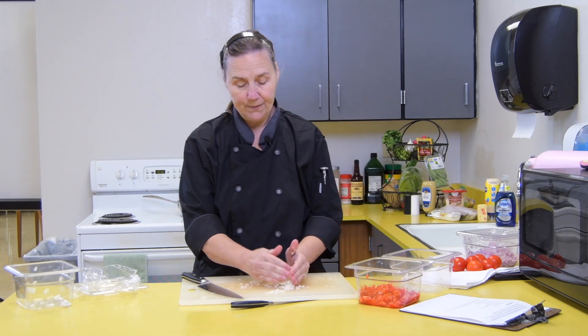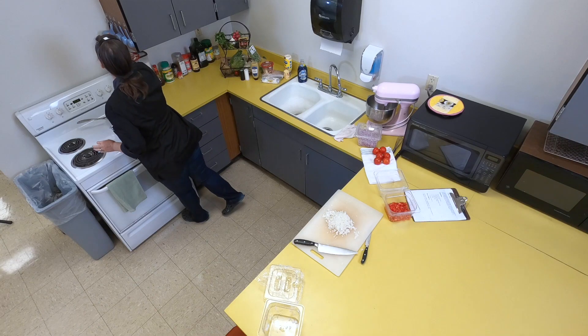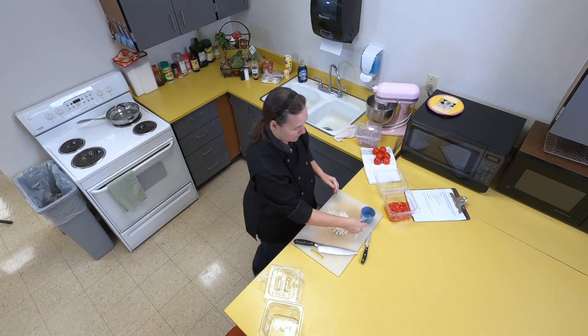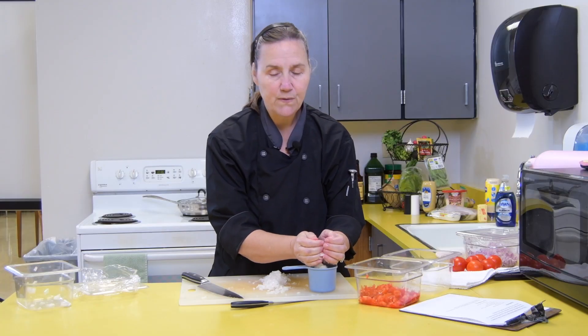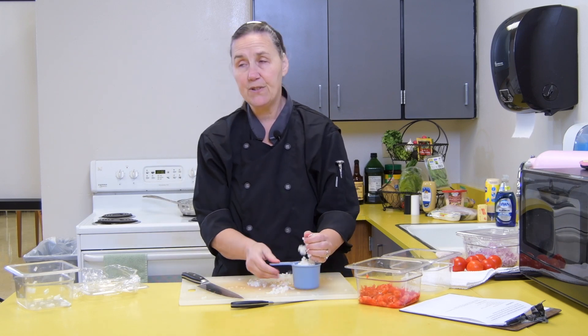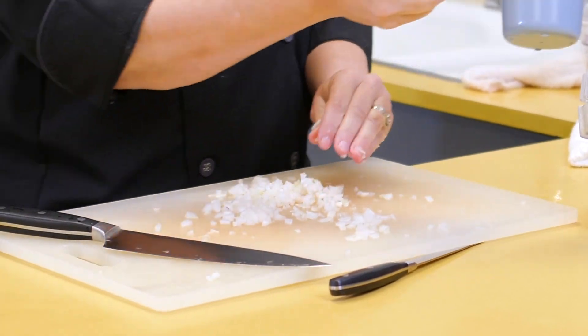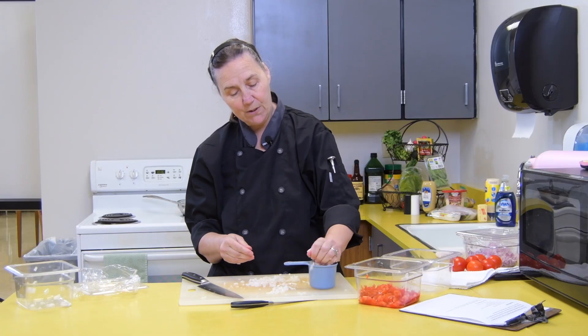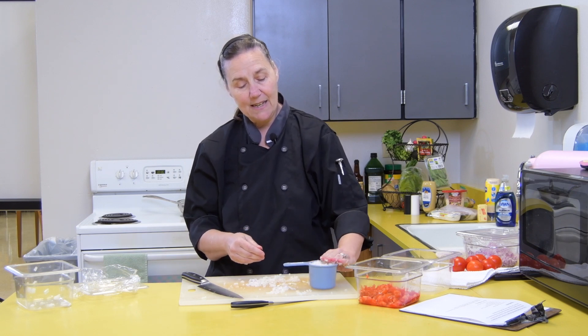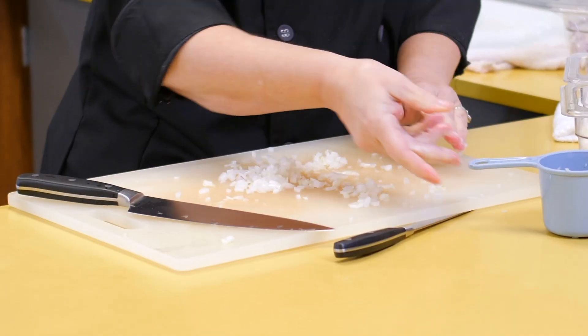We now need one cup of onion, so we'll get our measuring cups. This type of measuring cup is for dry food — you never use these for liquids, these are only for dry ingredients. One cup. You don't want it heaping, because a cup is a cup. So one cup goes in there.